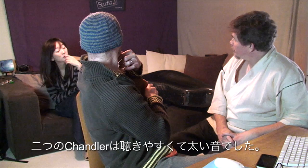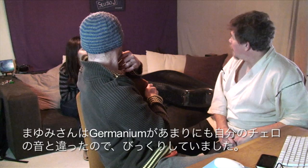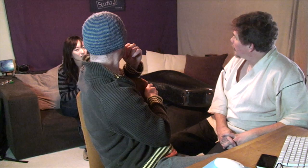The Chandlers were both very pleasant and rich sounds, with the Germanium grabbing the attention of Mayumi as being so very different to the sound of her instrument. She felt it even covered up her mistakes as it sounded so unlike what she was used to.